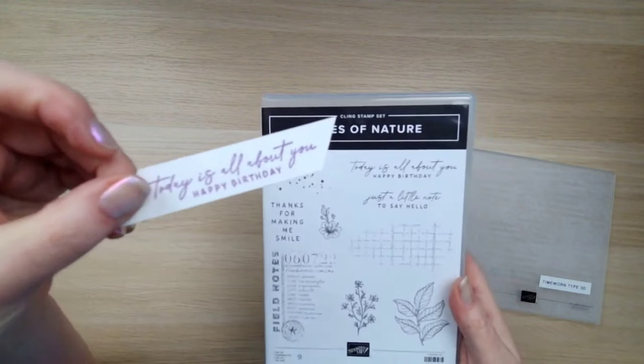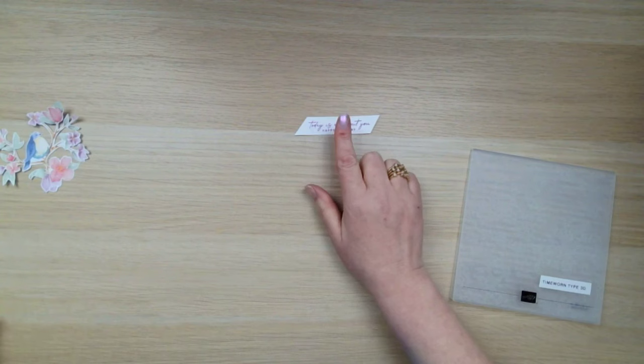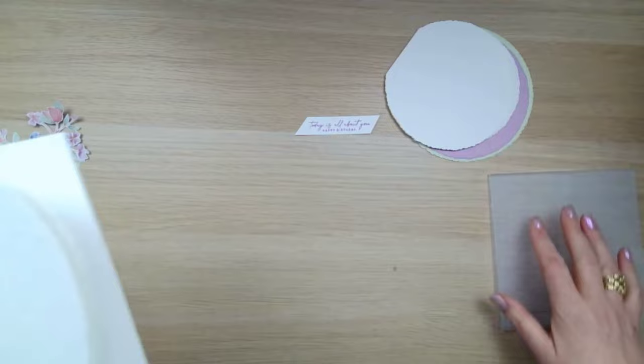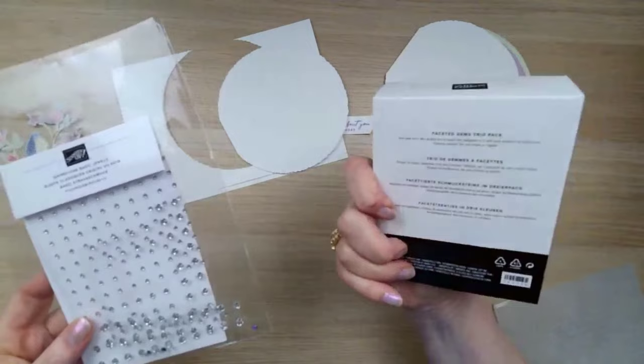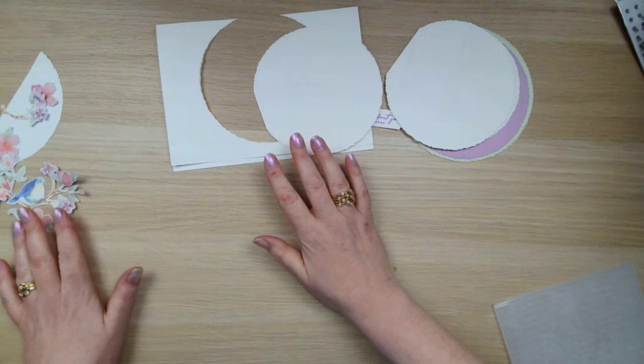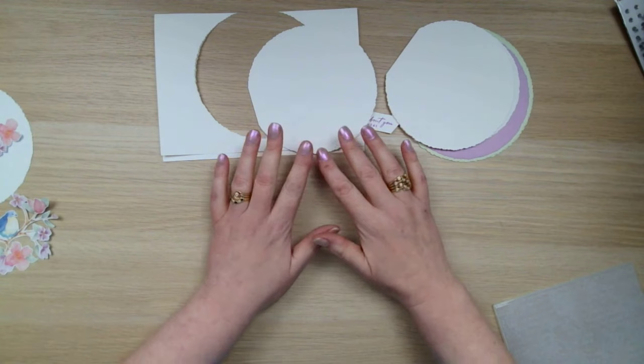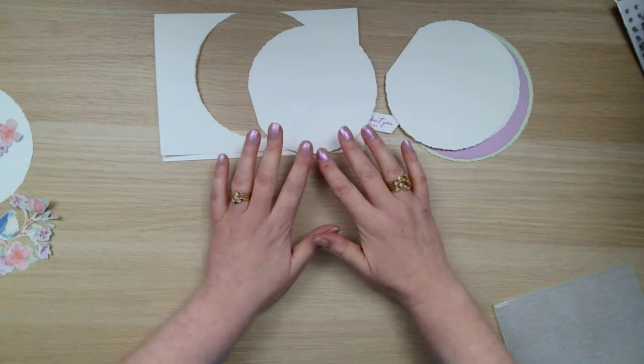I've got a little bit of embossing with time worn type. I've done one piece of stamping on this card — it's from Notes of Nature and it says 'today is all about you, happy birthday.' I've stamped that in Fresh Freesia. And then I've got lots of circles and some sparklies as well — the faceted gems and the rhinestones. I haven't quite figured out which ones I'm going to use yet. So this is going to be a really quick video because it's such a straightforward card to make.